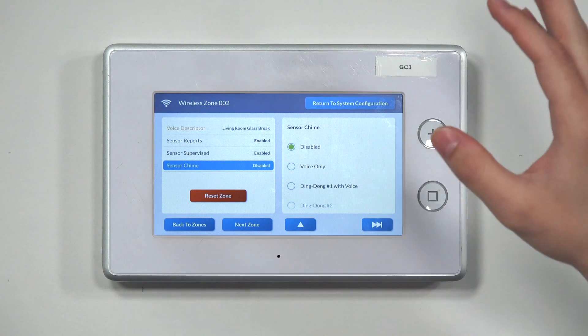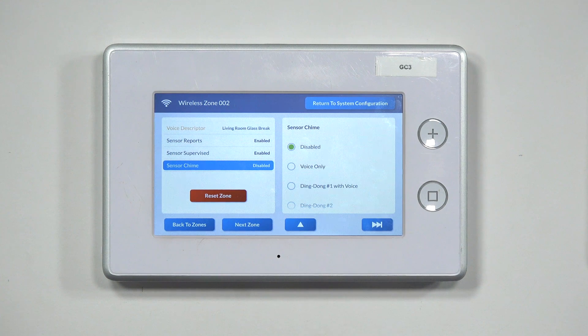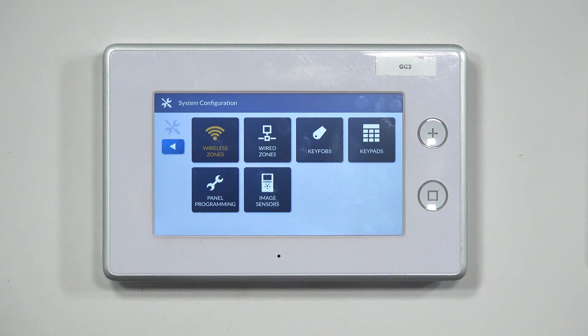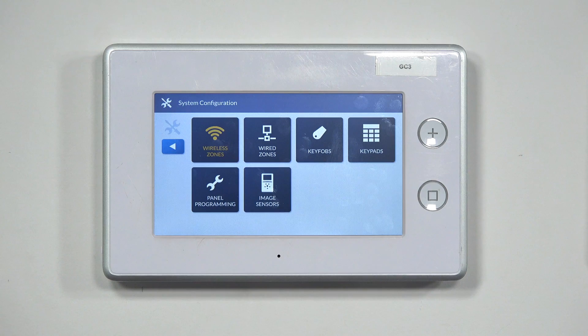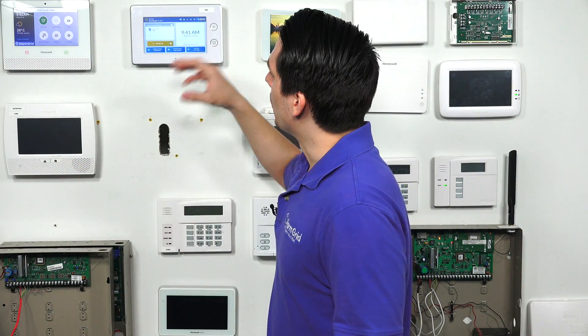Once you've gone through all the settings, you can press Back to Zones, use the skip arrow to go to the next zone, or press Return to System Configuration. Tapping that takes you back to the menu. Hit the back arrow to bring up the save window, which shows all the settings you just configured for this glass break detector — perimeter, loop settings, and everything else. Confirm everything looks good and press Save. The system will do a quick reboot and your sensor is successfully programmed.